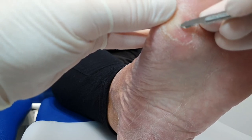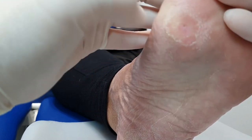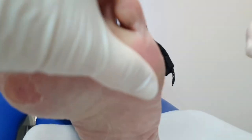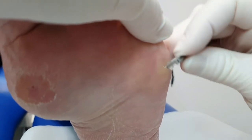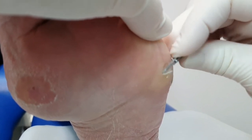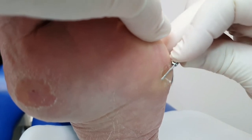I'm just removing that tiny little corn in there. Corns are slightly different in makeup to callus — yes, they are a type of hard skin, but they're a harder type and they form in a conical shape with the point going downwards into you. That little corn I've taken out there — that's what we call the nucleus.